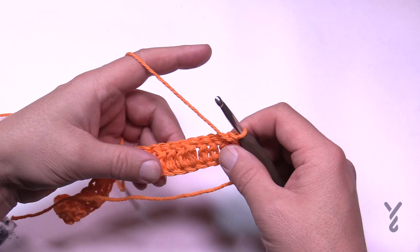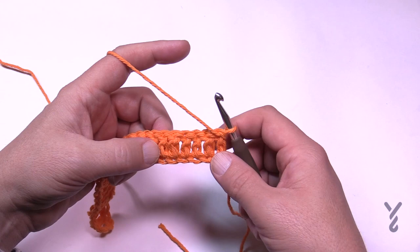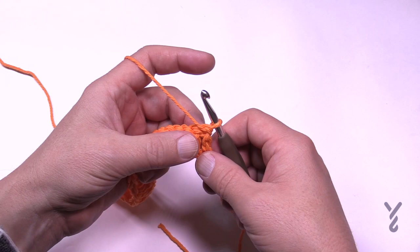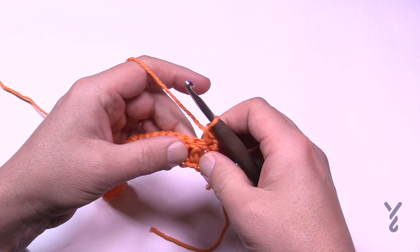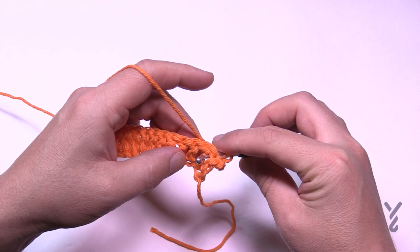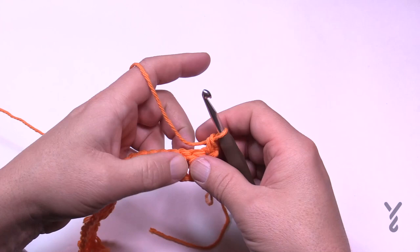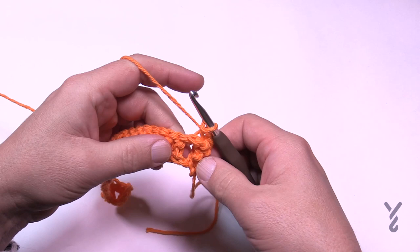Once you come all the way to the end of your chain, just turn around and now we're going to do rows number two through five. Row two is what creates the density. You're just going to chain one and single crochet into the first one, and then you're going to do a back post single crochet around this post here. To do that you just slam the hook in behind, come out to the front, and then come out to the other side of that post and push it back. The hook is coming from the back, out to the front, and then to the back — segregating that post — and you pull through and then pull through two. That's a single crochet on the back post.